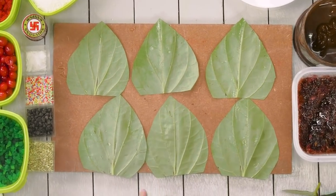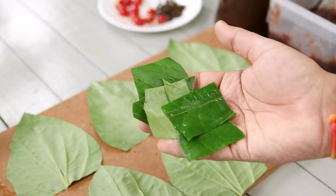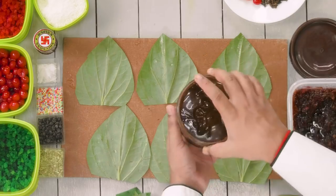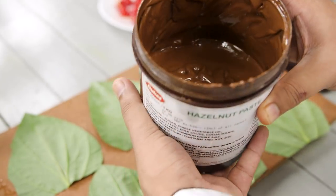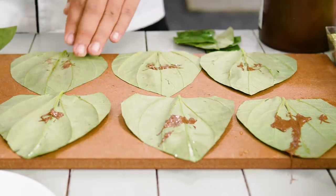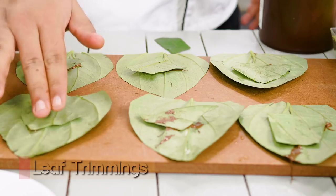Before we begin assembling, we will first place some trimmings of the Paan leaves on top of the Paan leaves, because otherwise the Paan will break while shaping. To stick them, here I am using some hazelnut paste since we are making chocolate Paan. If you have some Katha paste, just dab it on top of the Paan leaf and then place the trimmings on top. This will ensure that the Paan does not break while shaping.